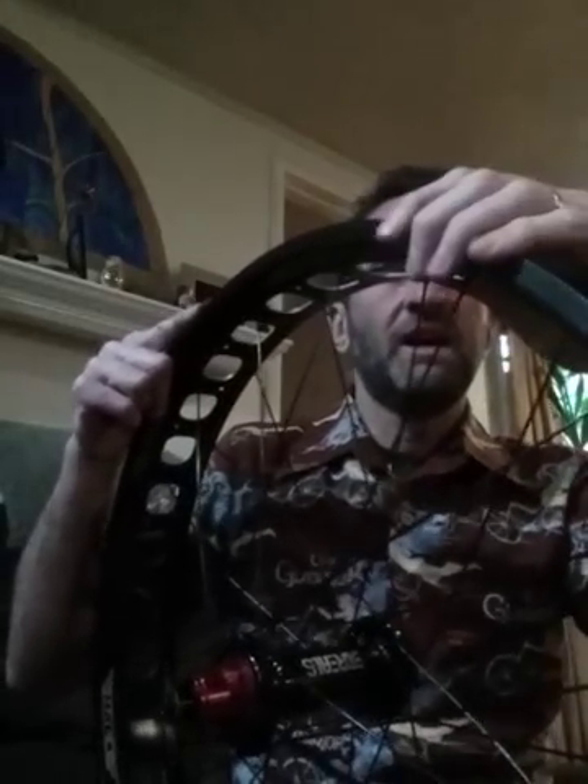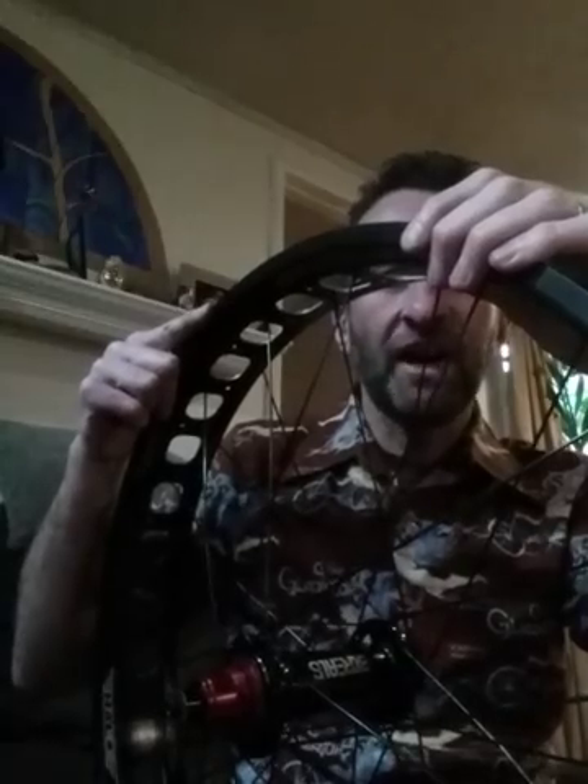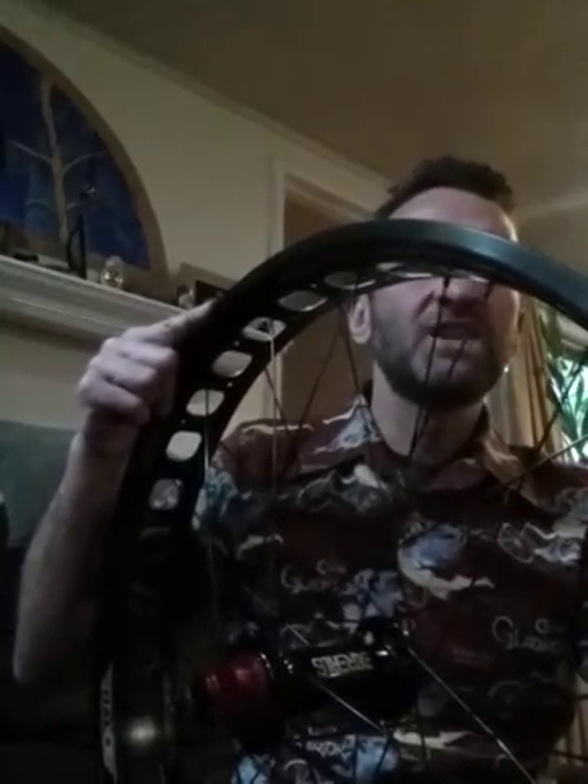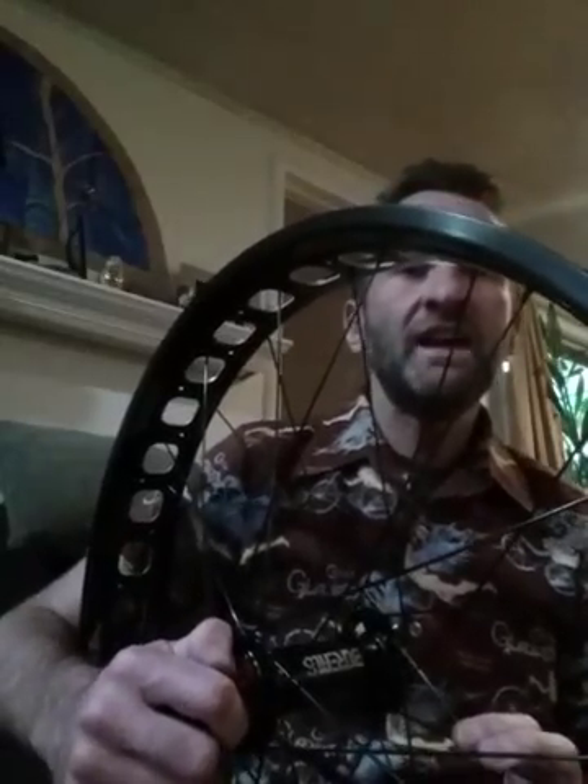Then take the wheel off, install the rim strip and the tire, and air it up. Put the wheel back on, stress relieve it some more, and make sure all the spokes are nice and tight. Take it for a ride. After about a five or ten mile ride, flip the bike upside down, spin the wheel again, and see if it's still centered and true. If not, repeat the process — truing it first, then centering it. I hope you've enjoyed this video, and if you have any questions feel free to leave them in the comment section. Thank you very much.